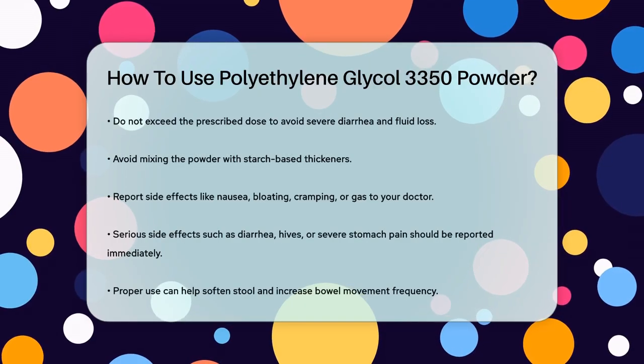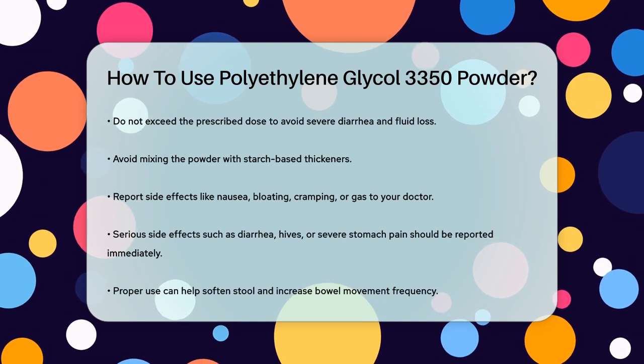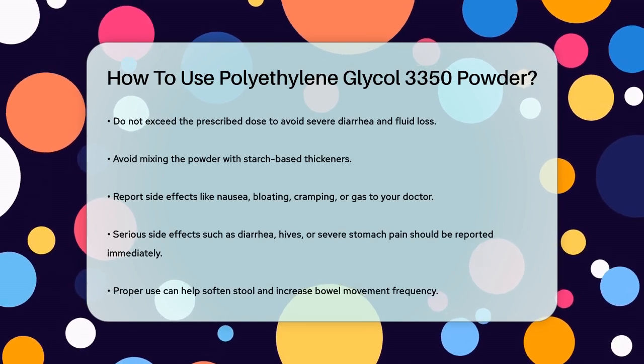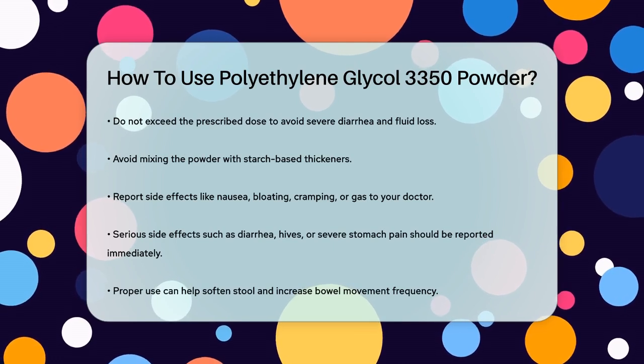If you experience any side effects like nausea, bloating, cramping, or gas, let your doctor know. More serious side effects include diarrhea, hives, or severe stomach pain, and you should report these immediately.